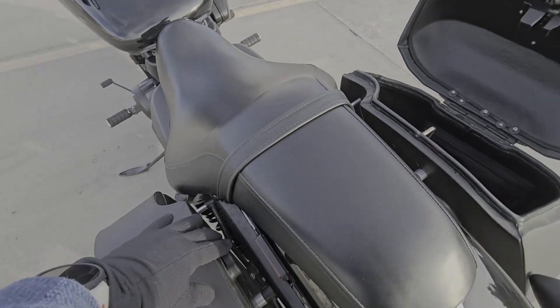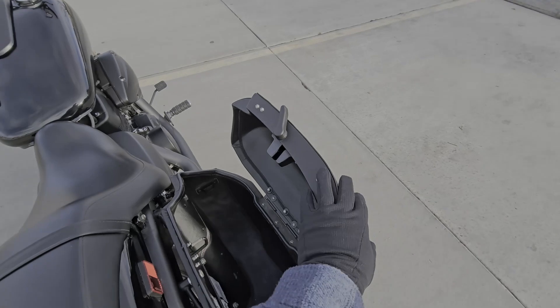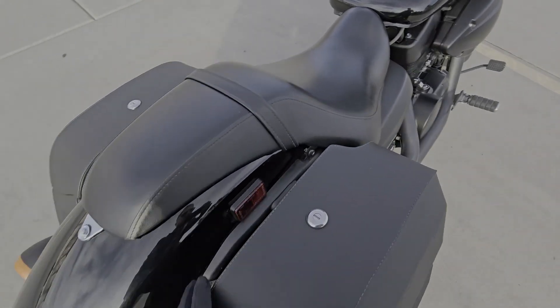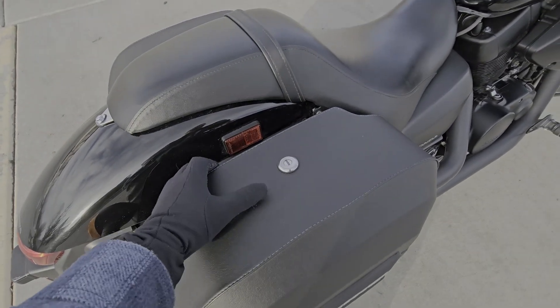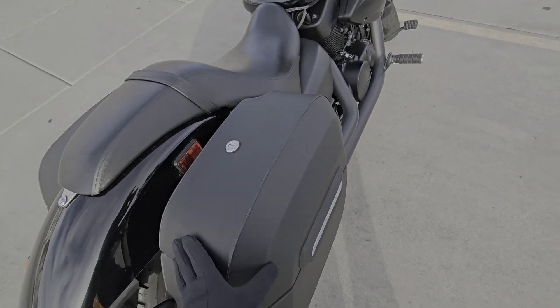Even if you don't lock these, you have these nice latches that will keep them nice and steady. I definitely like having a key. I've had stuff stolen out of bags before, so keyed is definitely the way to go.